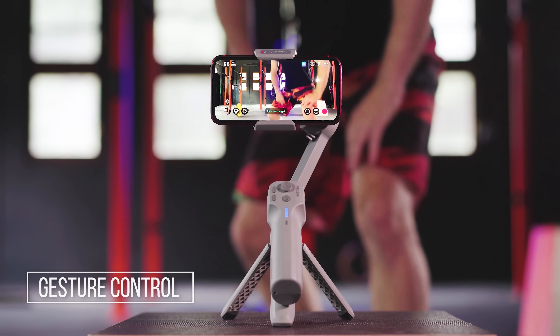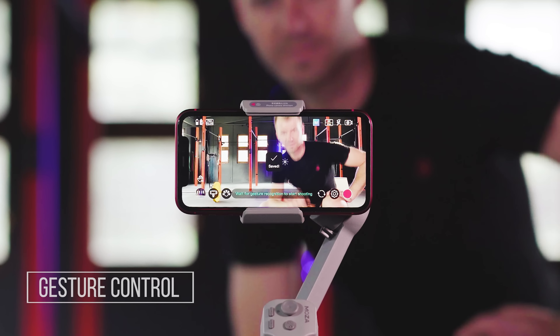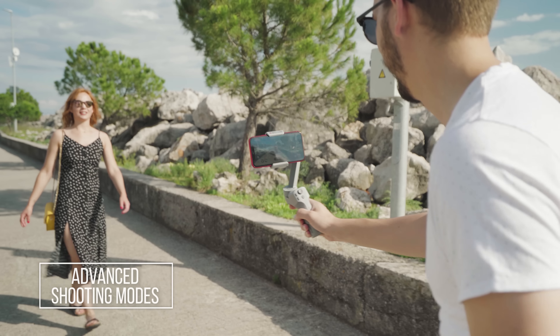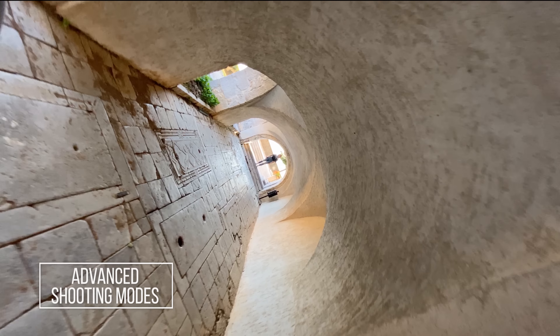Control your recording with the smart gesture control. The intelligent follow feature will keep you always in the frame. Make your shots stand out with Sport Gear Mode, FPV Mode and Inception Mode.